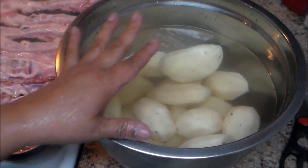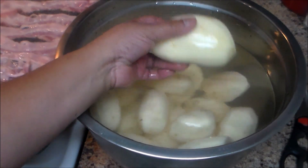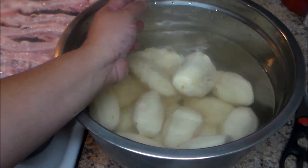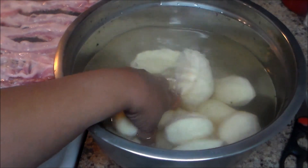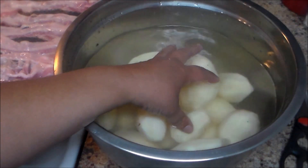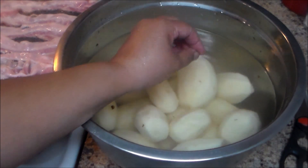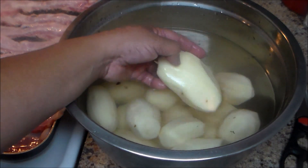I have approximately 10 to 12 potatoes which I peeled and washed, and then I'm going to cook them. It's going to take probably 30 to 40 minutes, or until the potatoes are soft. You can cut them into small pieces if you want them to cook faster.